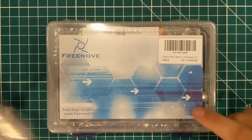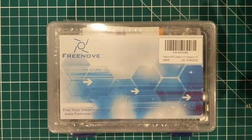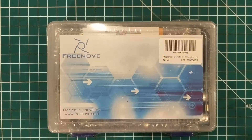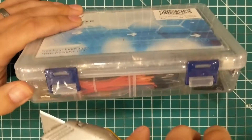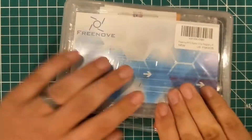I bought this kit kind of on a whim at the same time I bought these other kits to give away. To be honest I'm not sure if there's gonna be a giveaway or if it's just something I'm going to use. I primarily bought it for the code, and I don't know Python and I don't know Java.